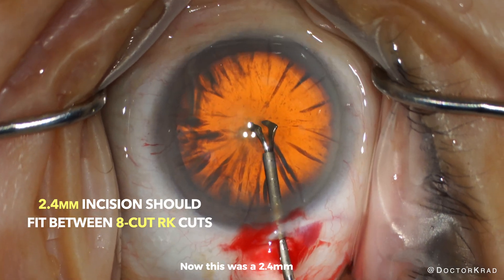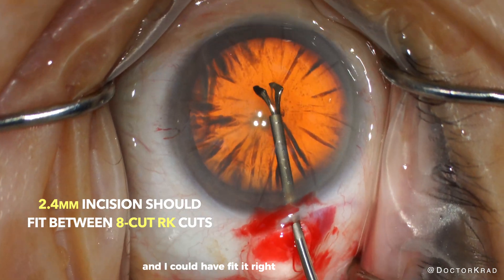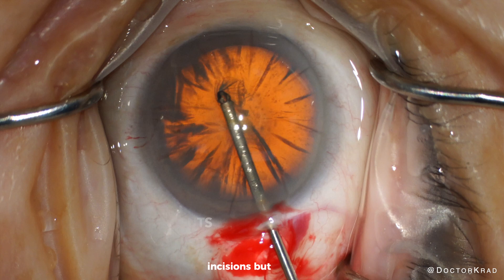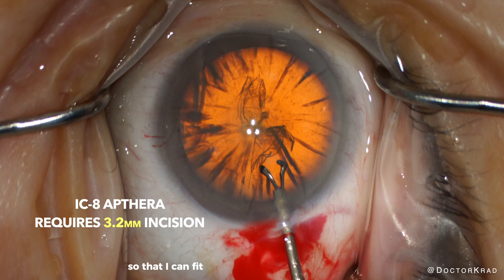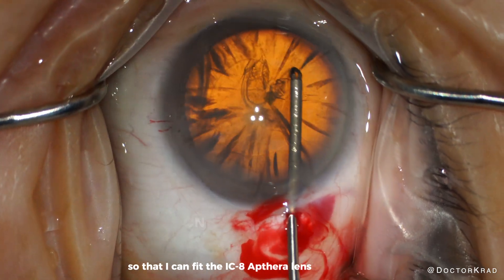This was a 2.4 millimeter blade and I could have fit it right between two RK incisions, but later I'm going to expand my incision to 3.2 millimeters so that I can fit the IC8 Apthera lens into the eye. You need to have this gap between the entry of the scleral incision and the RK incisions so that your incision doesn't radialize into the RK cuts.